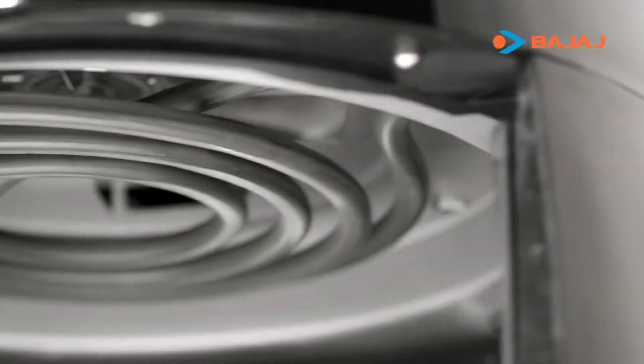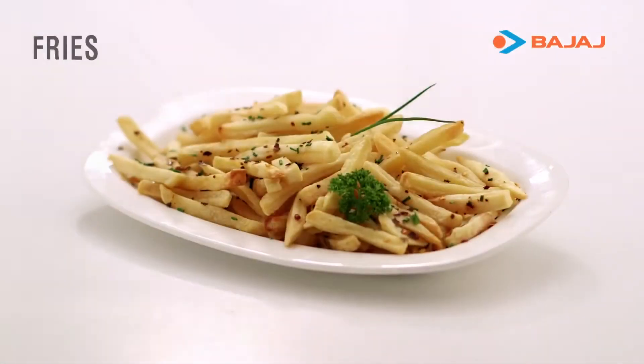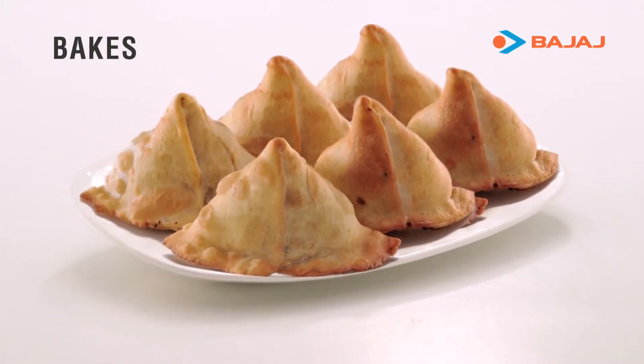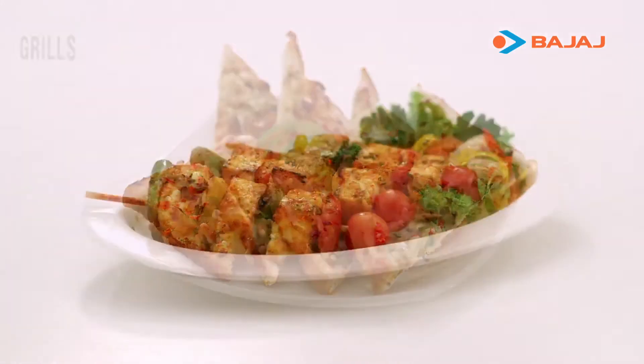Its top grill and innovative flow director mechanism circulates high-speed hot air to uniformly cook food with minimal oil, which means you can indulge in your favourite dishes without that guilty feeling. What's more, there's absolutely no compromise on taste.